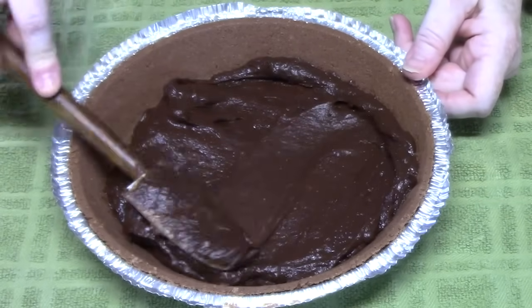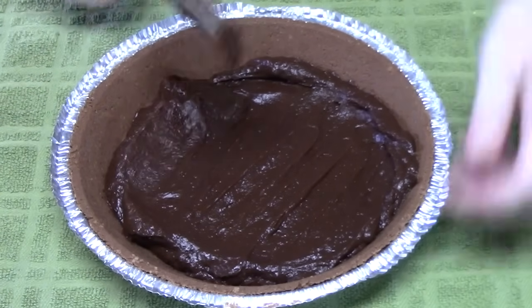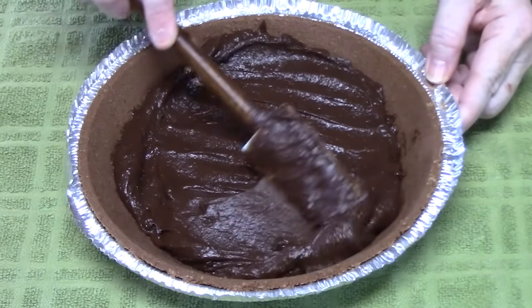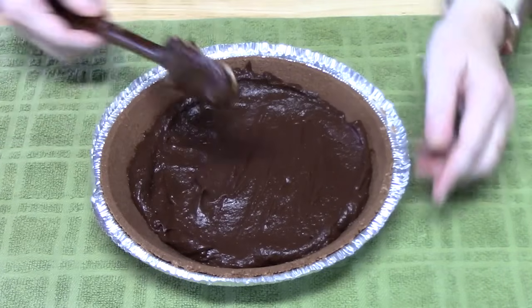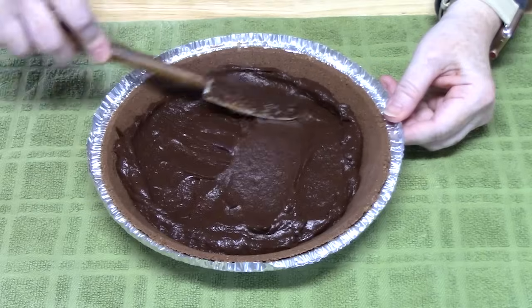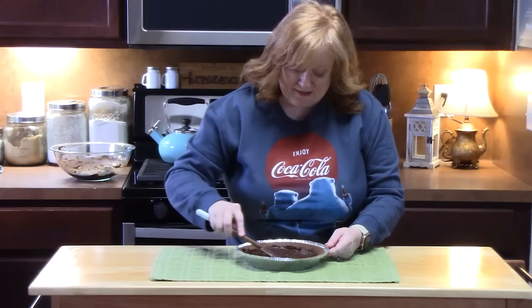Now make sure that when you're doing the pudding mix, use the ingredients and amounts that I'm telling you. Don't use what's on the back of the package or it'll be a really loose pudding and your pie won't set up. This is going to be a no-bake, really easy set to this pie. So I'm going to smooth it out as evenly as I can — and it's nice and even.